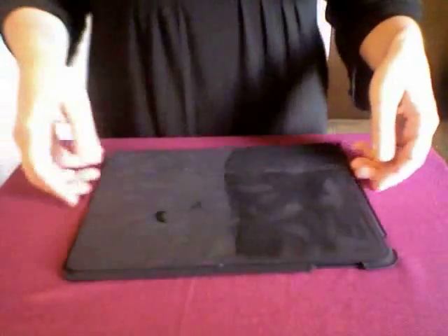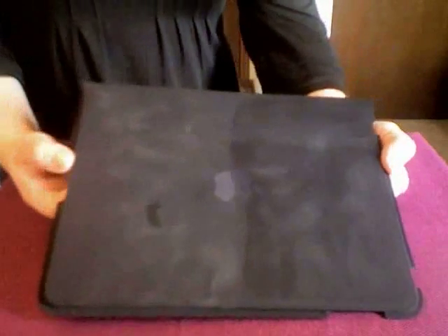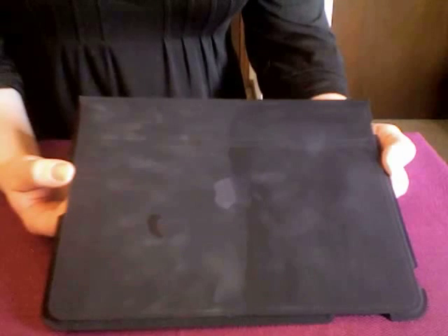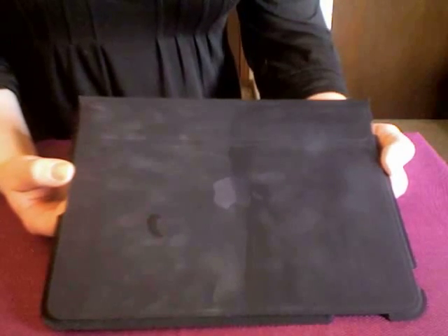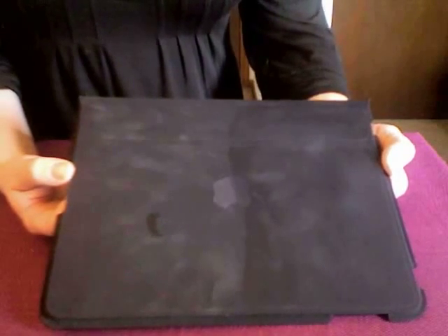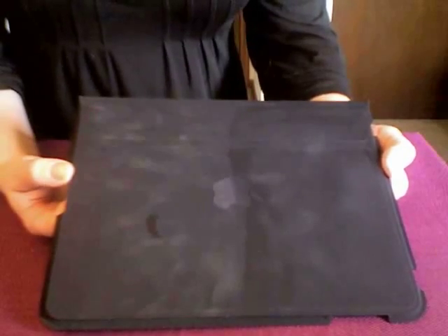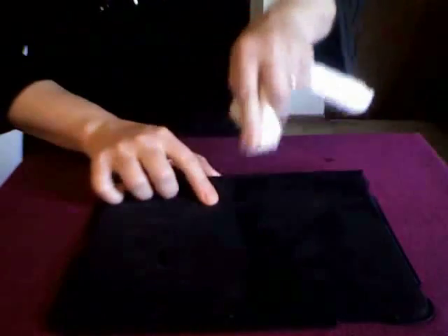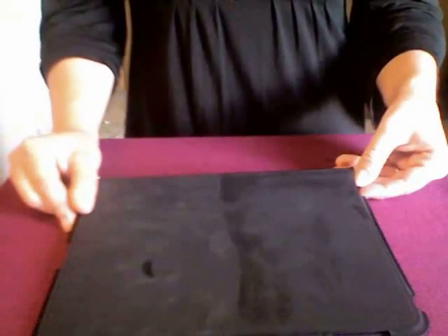Now, you'll notice that there's water. You have to let it evaporate before you put your iPad in there, just to make sure you don't get your iPad damaged. So you can see the water evaporating, and once it's totally evaporated, you'll be able to see just how clean it is. I'll sit here while it dries so you can see the difference.